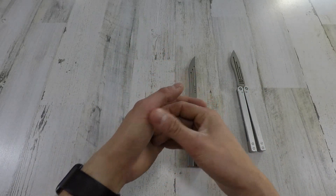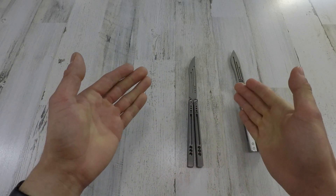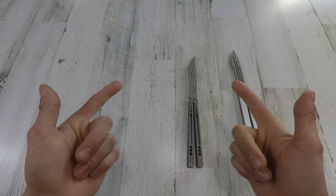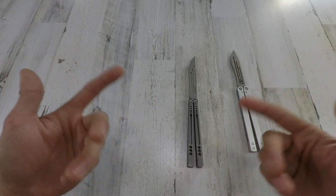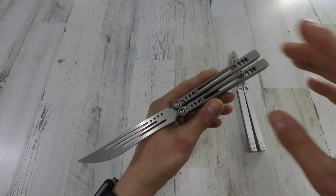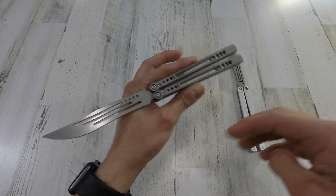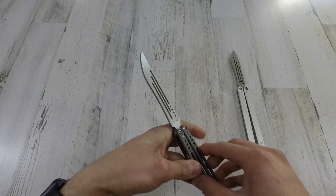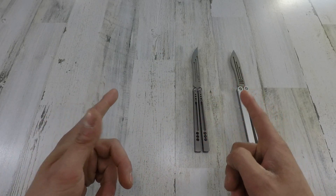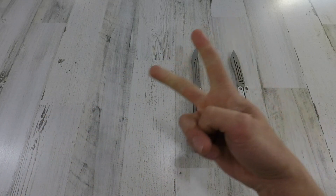Anyway, that's pretty much it for the video. Thank you guys so much for watching. Like the video if you liked it, subscribe if you haven't already, and comment down below — what's your favorite thing about this balisong, or if there's something else I should be checking out. I'll respond, I swear. Thanks again and I'll catch you on my next video. Peace.